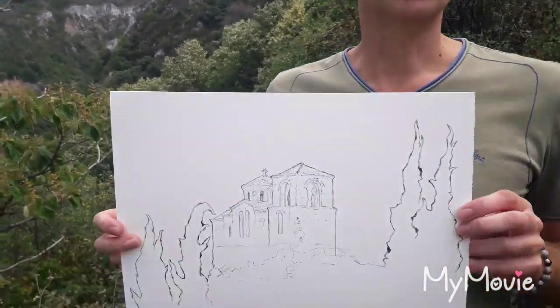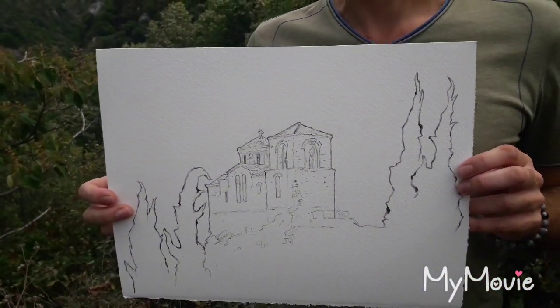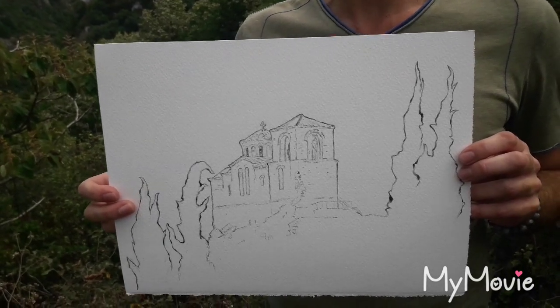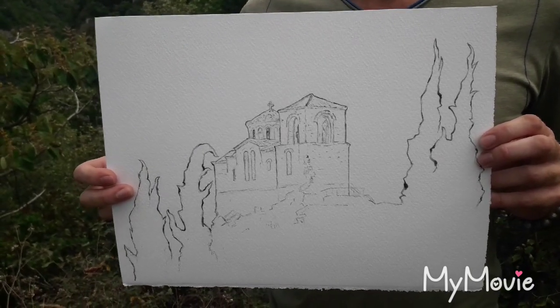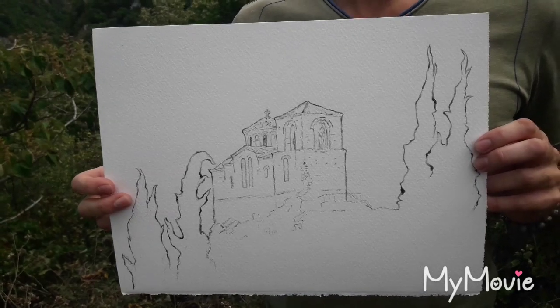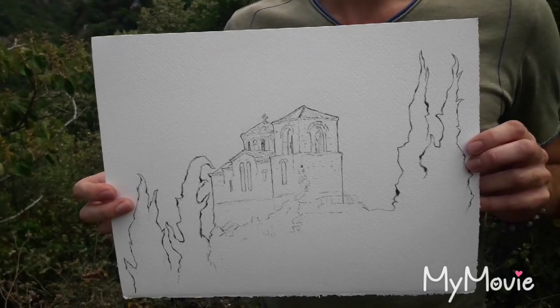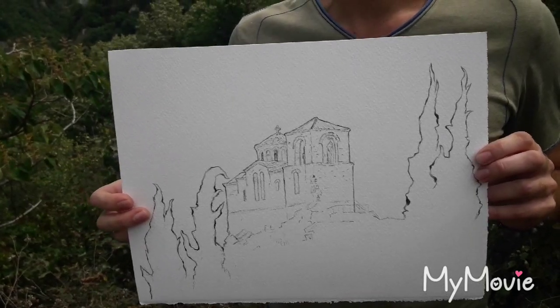Now that I am ready with the drawing sketch of the fortress from this angle, I have decided to add a pair of cypresses which are typical for our town as well, and I think in this way the composition will look more finished. I have also added a liquid masking fluid which will help me with the deep wash.